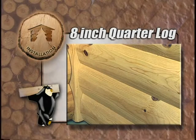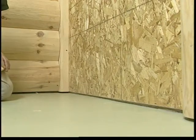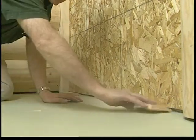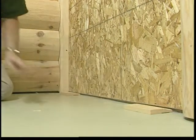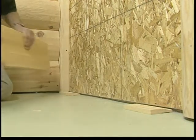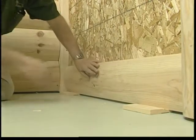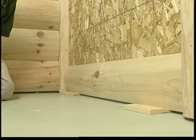In this demonstration, the quarter log siding is being installed on an interior wall. Always measure your wall heights at each end and maintain a level row when starting the first row. Our floor is level, so we'll place two half-inch spacer blocks on the concrete floor.